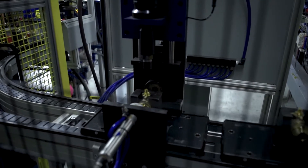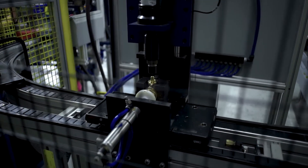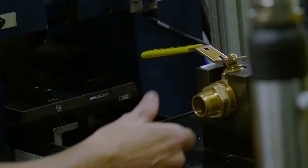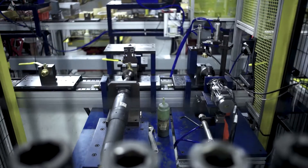Here it's tightening the gland onto the body and into the stem. You can see here she's going in and putting the handles on, and this is actually a torque-controlled unit, so all these things have to be assembled at a specific torque.